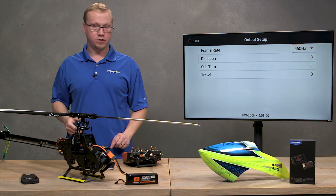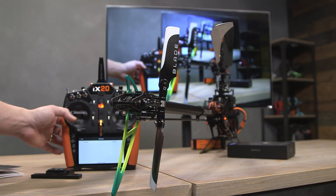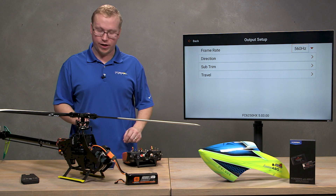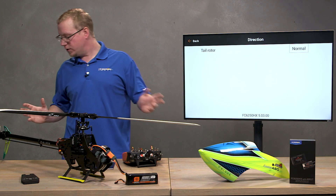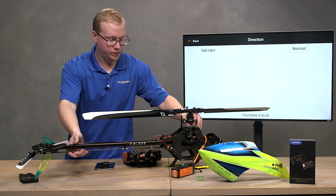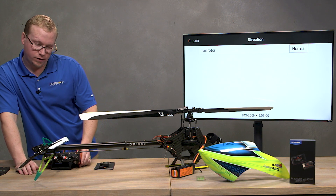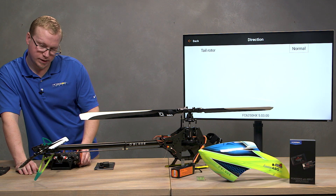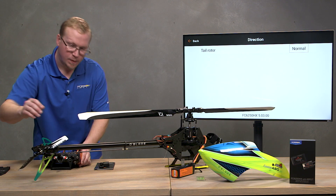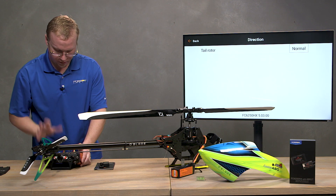Hit OK. Since it's a brushless servo, it just initialized — you might have heard that on the camera. Now move the tail to test it. Next step is direction. Look at the tail: when we give it left input, the tail should be pushing the nose to the left, but it's not. So if the tail rotor is spinning the wrong way, we're going to go in and reverse it.